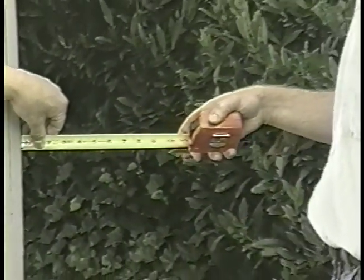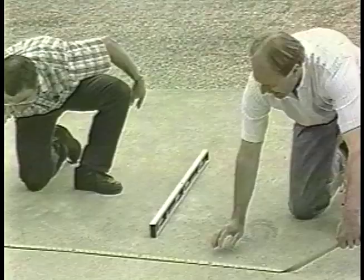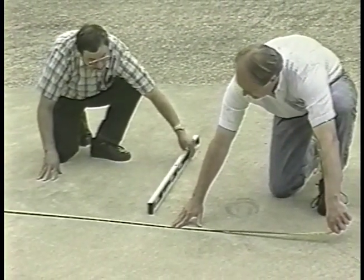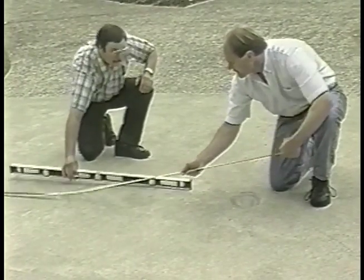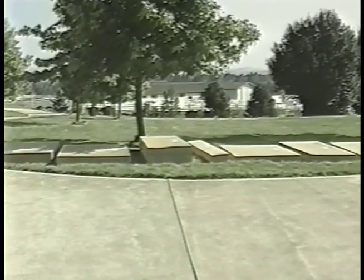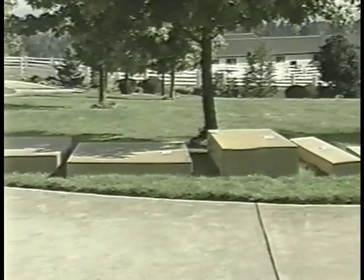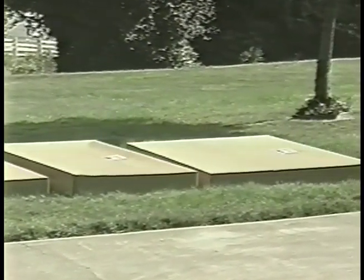Before you start your assembly, make sure the site for your garden house is prepared. Locate the garden house at least five feet from any adjoining structure or property line, or follow your local building code. This means you have a space at least eight foot by 12 foot that's level and clear of debris. See your printed instructions about anchoring your garden house to concrete, wood, or other surfaces, and make sure the anchors are in place before you start. It's also a good idea to have a clear space to lay out the shipping cases and unpack your materials.